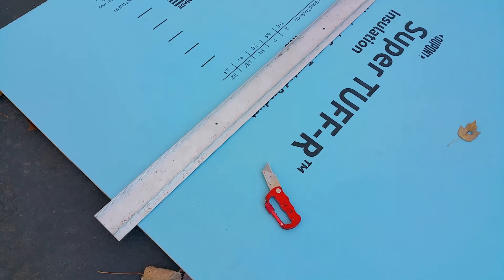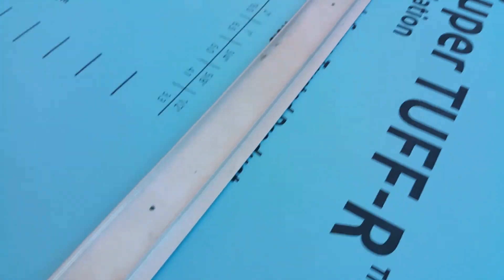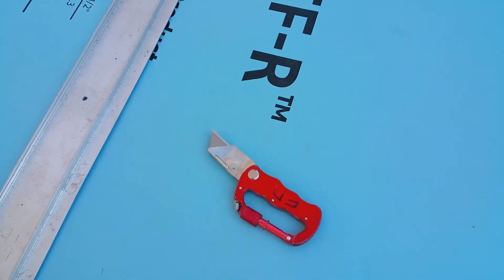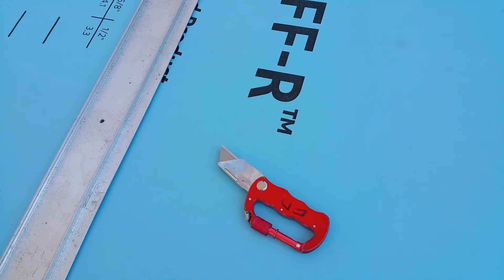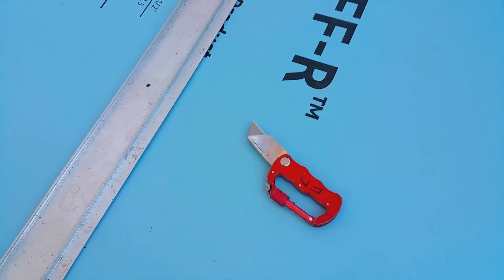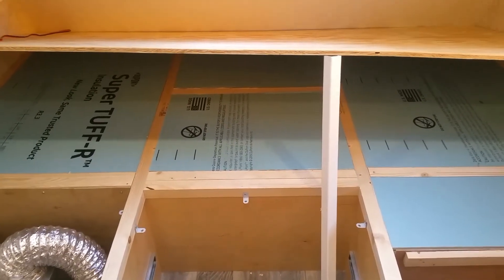We're going to start cutting the board here. You need a straight edge and a razor knife — I bought some nice sharp blades so they'll cut nice and straight. Let me cut the pieces up.